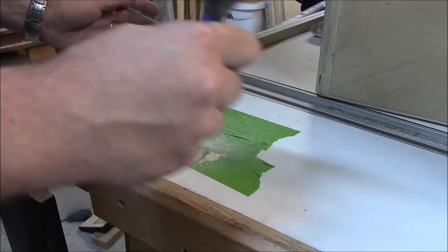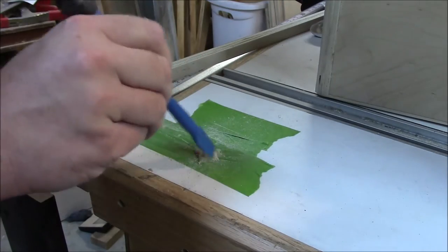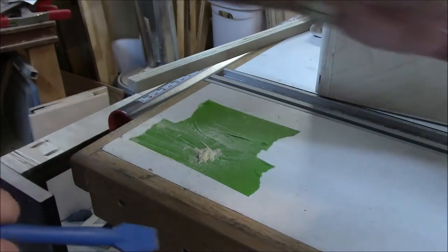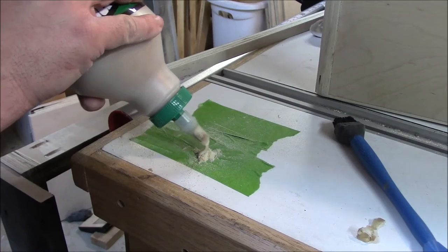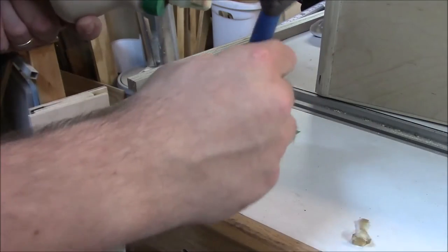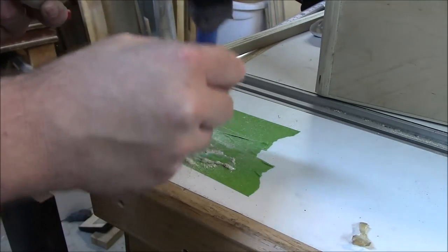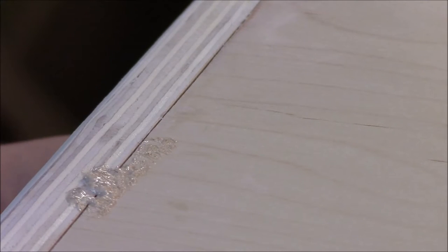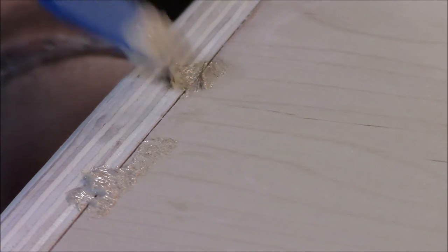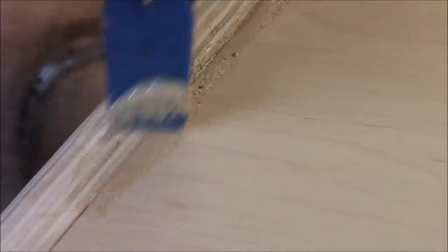I noticed during my sanding that I had some gaps where the plywood met, so I need something to fill those gaps. I'm going to get some sawdust, throw some glue onto it, and mix it up — I don't want to add too much glue, just a pasty consistency. Then I'll just apply that filler material to any gaps, work it into the gaps, and once that dries I'll go back and sand it.